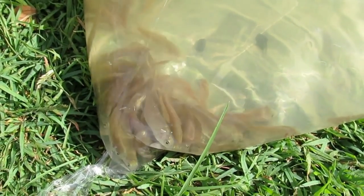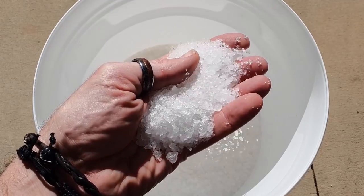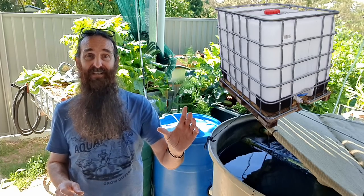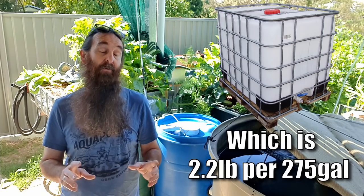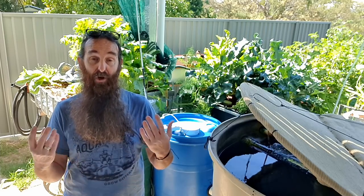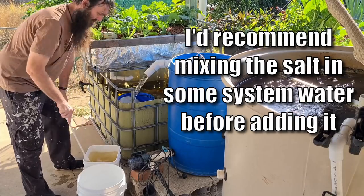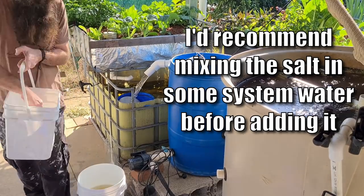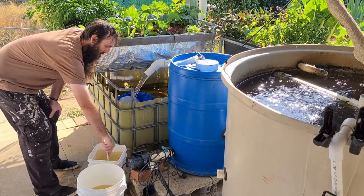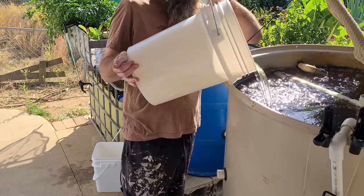A tip during cycling: I like to add one part pure sea salt — not table salt — for every thousand parts of water. So a 1,000-liter fish tank gets one kilogram of pure sea salt. This guards the fish against brown blood disease, which is nitrite poisoning that affects the fish's ability to carry oxygen in their bloodstream and can kill them quickly. Swimming pool salt is the cheapest way to buy it. You don't need a lot in an aquaponics system, but it's definitely something I'd do to guard against issues further down the line.